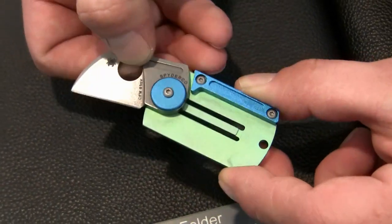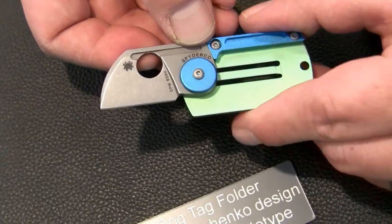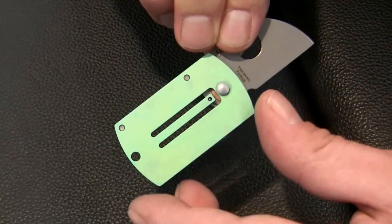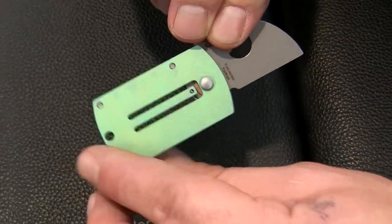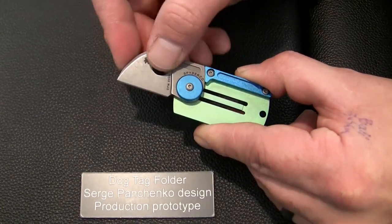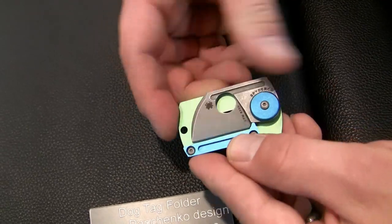It comes with a coated CPM S30V blade. It's a single bevel. It comes with a titanium scale at the back with a little ball nose slip joint. Hard anodized aluminum backspacer and cap to give it a nice blue-green look.